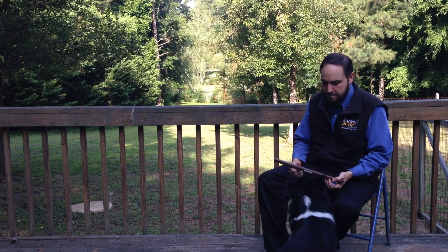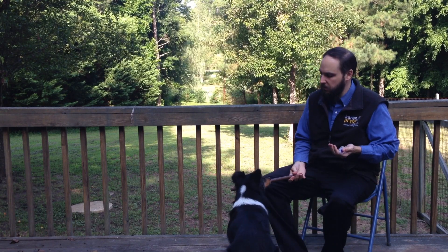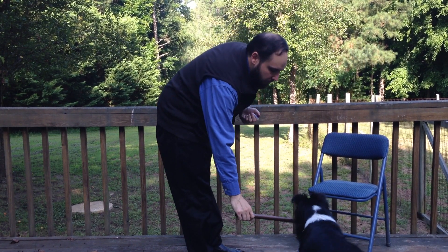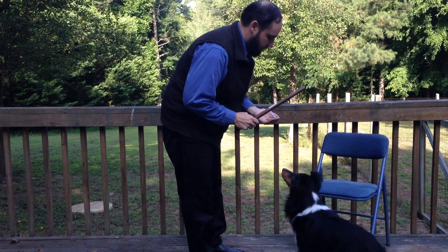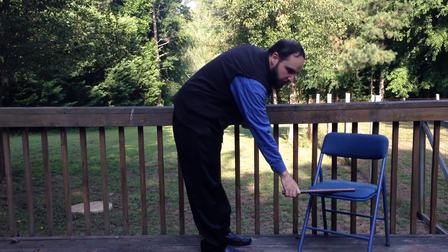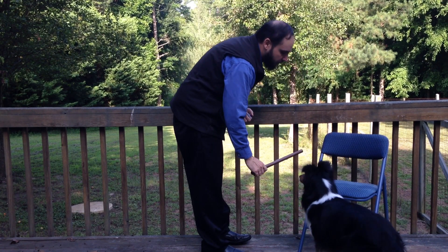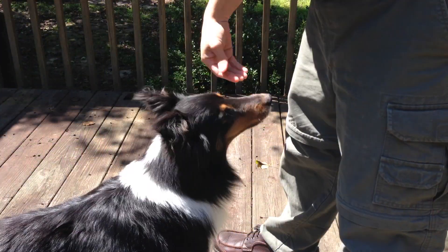This simple body targeting skill can be used as an incremental step toward building numerous more complex behaviors. In competition obedience, you can use the chin target to more quickly build duration for your take and hold, to build precision for the recall and front position, and to build precision for heeling positions. If you're interested in learning how to use the chin target for competition obedience, I highly recommend resources by Hannah Brannigan on this subject.